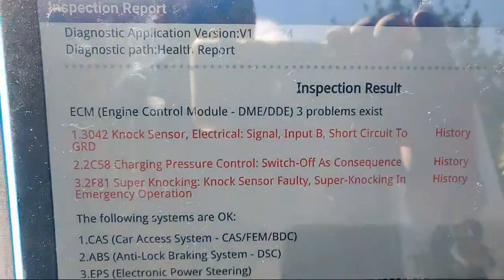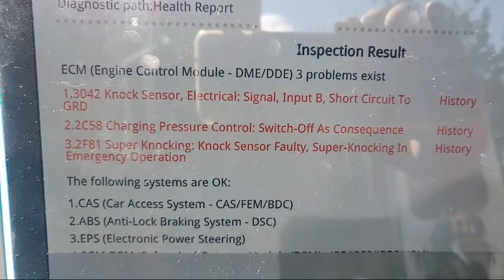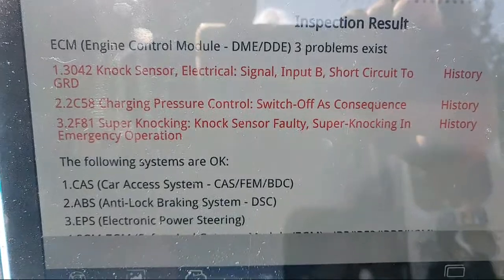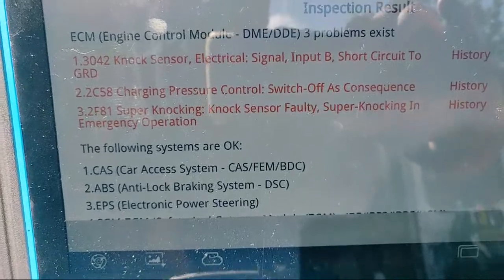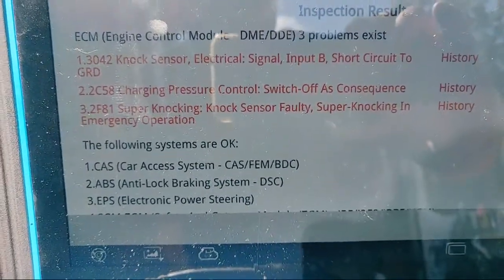With the following fault codes: 3042 knock sensor signal, input B, short to ground. 2C58 charge pressure control switch off. 2F81 super knock system in emergency operation.